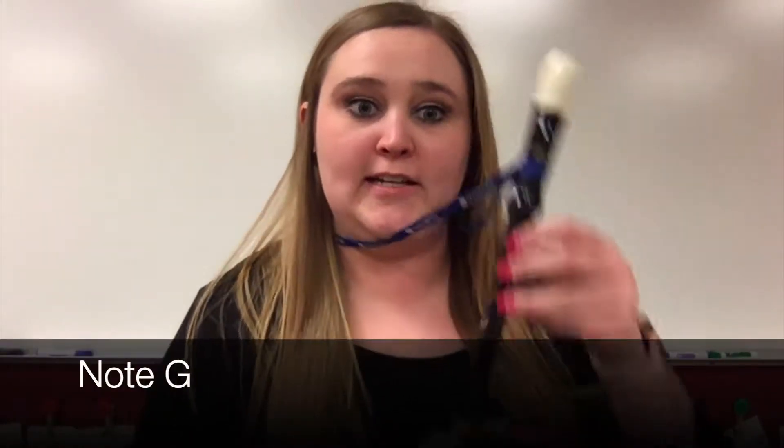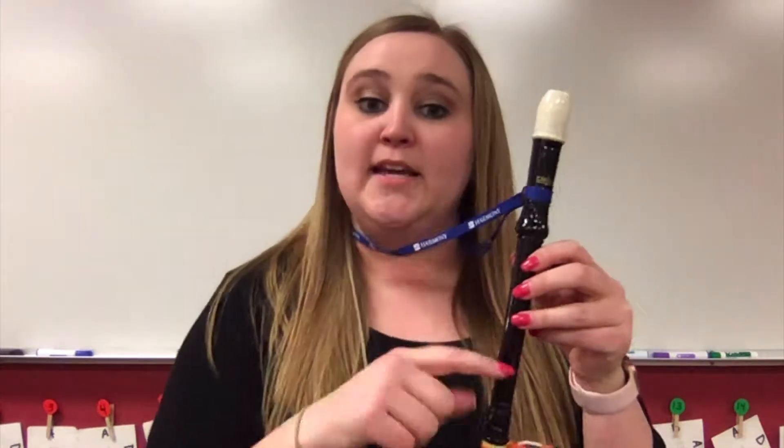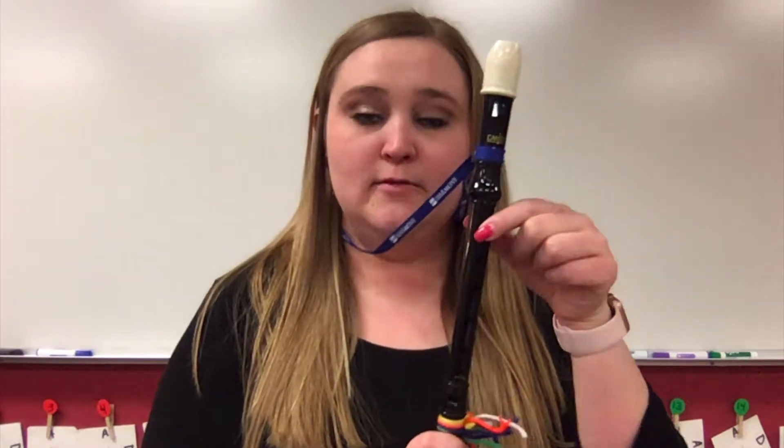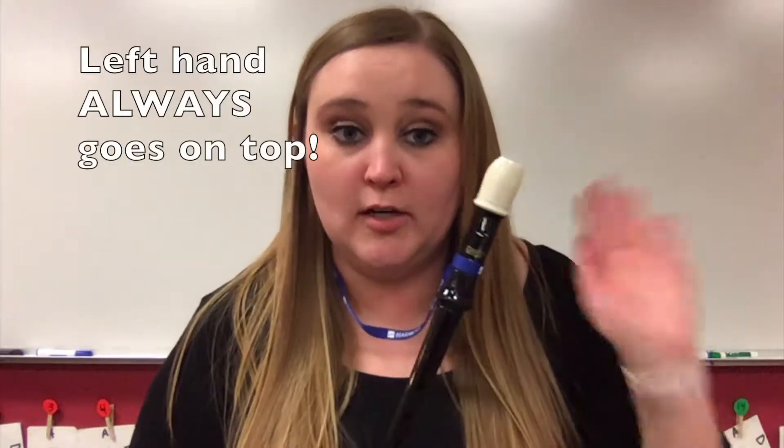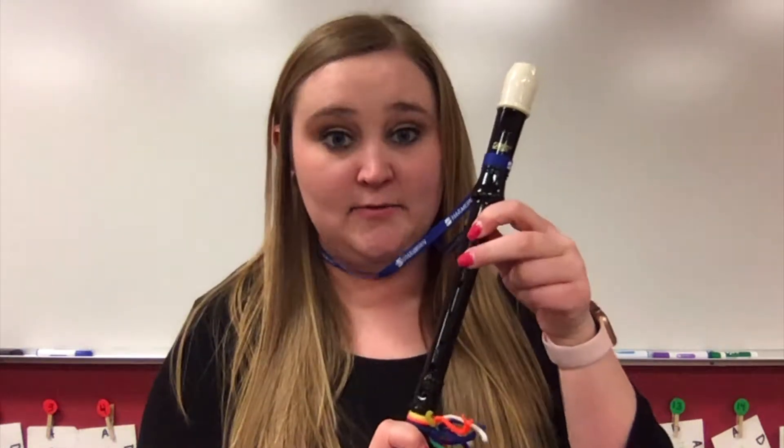In this third video we're talking about note G. In the first video we talked about B — which hand goes on top? Your left hand. B, then A with our middle finger. Now we're going to talk about G, which is just adding our third finger.